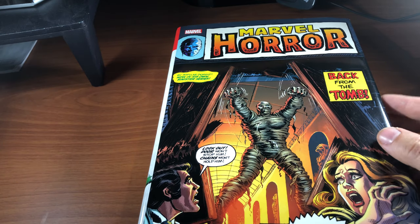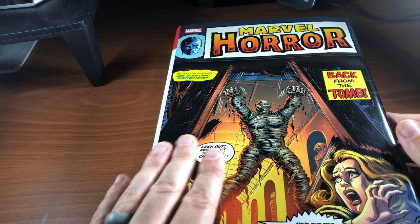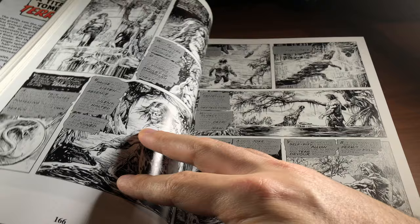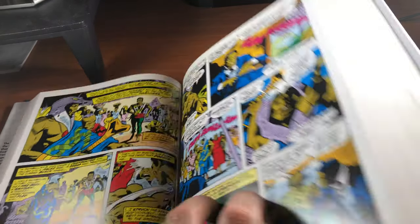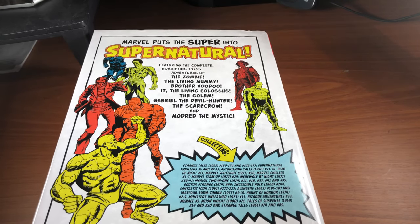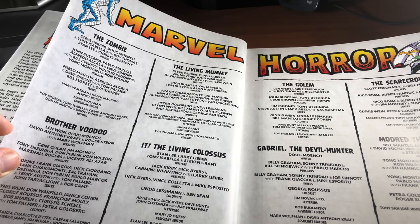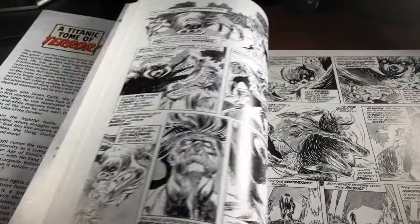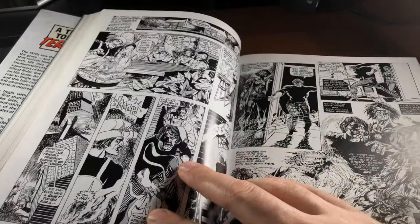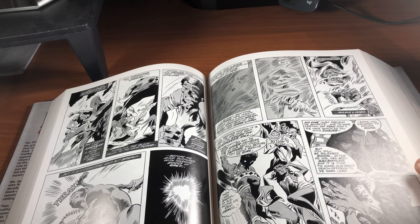These omnibuses in general, if you're wondering about the collectability of certain items in your collection, these are actually quite collectible. These omnibuses only have a limited print run. Once the print run ends, the desire and demand for these actually goes up, and prices in some cases will even triple. I really hope this is still in print — I think this is a first edition. These do go through other printings as well, but we never know when those new printings are coming. So definitely pick these up while you can — very collectible, and also a lot of bang for your buck.